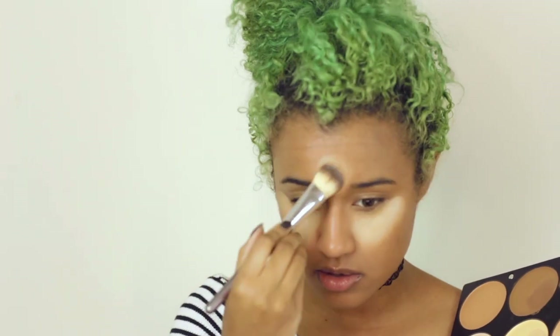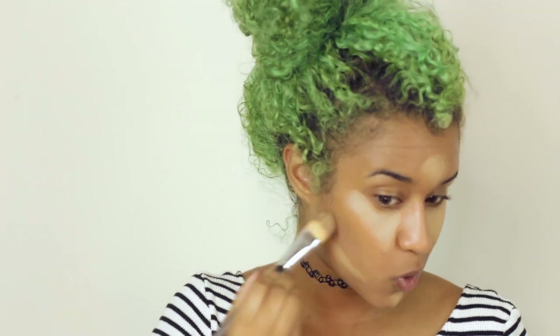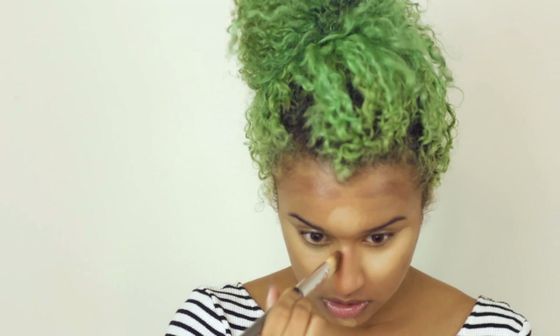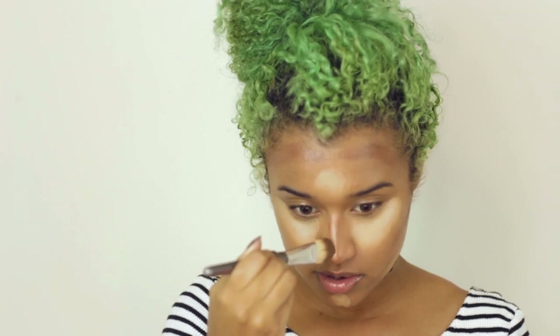I'm just going to place that highlight here as well. Then I'm going to take the darker shade and do a bit of sculpting. Since this brush is pretty flat, I'm also going to bring it along the sides of my nose to contour that. And then I'm going to use the light shades to highlight the bridge. Going around my mouth with that too. Now I'm going to go in with the same beauty blender that still has a little bit of foundation on it, just stipple it all over and blend everything together.